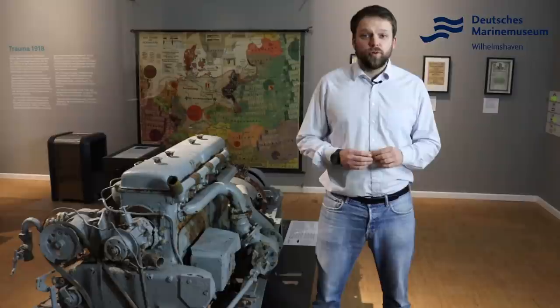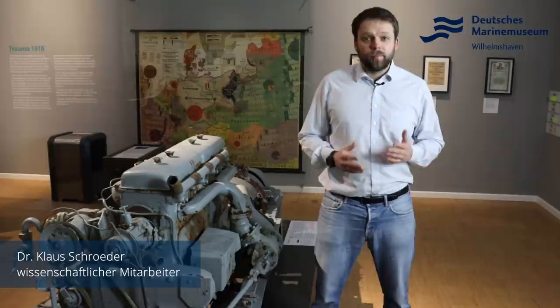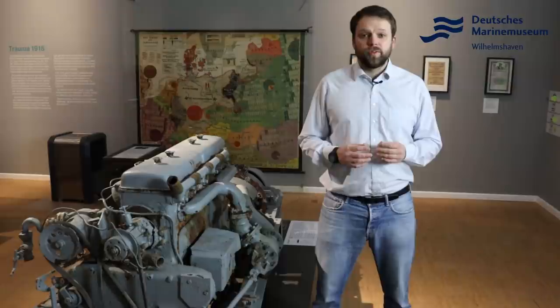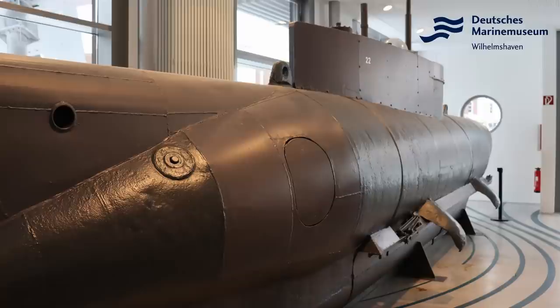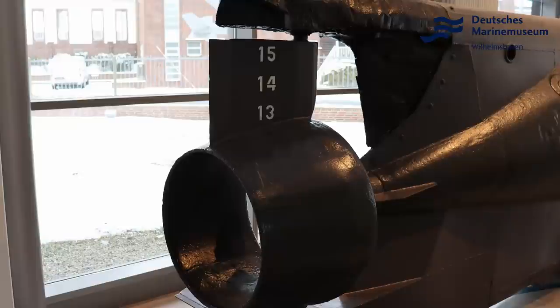Welcome to a new episode of FOKUS. My name is Klaus Schröder. I am a scientific worker here in the German Marine Museum. Today, I would like to introduce you to the landing page of the small boat Seehund, which we will present in our current special exhibition at the end of the war in 1945. You can find the small boat of type Seehund in the Foyer — it is also the first thing you see when you come to us in the museum.